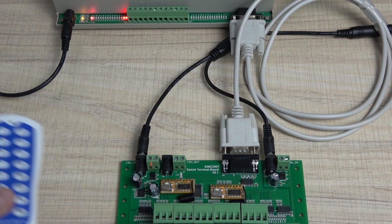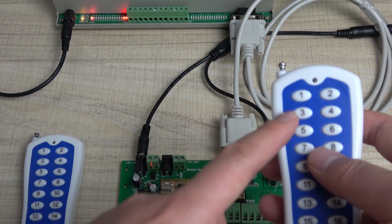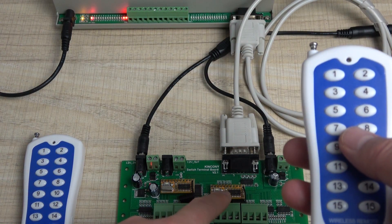And now we can use the same method with another wireless remote to learn it to this module.